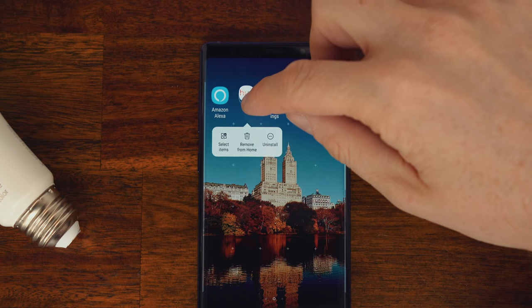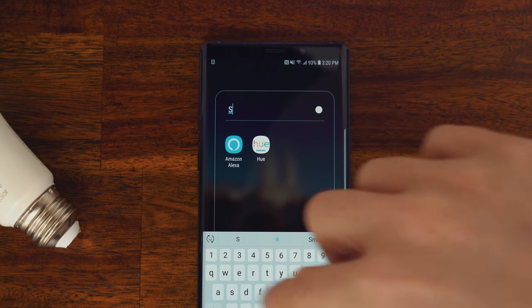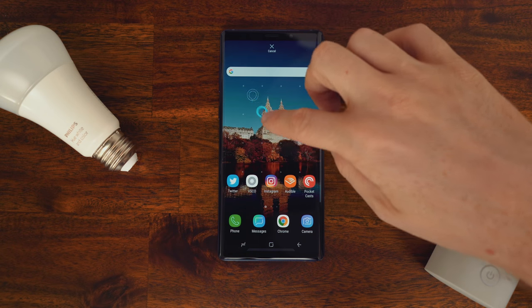By the way, as you set up all of your devices, you're going to end up installing a few different apps, so it's a good idea to start organizing them all into a smart home folder. And if you're using Android, you can add an Alexa widget so you can access the assistant at any time.